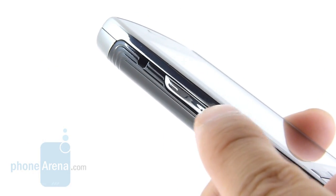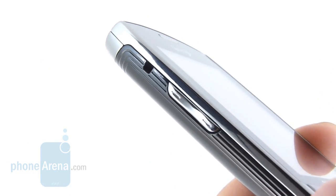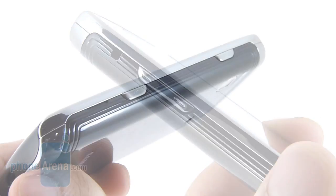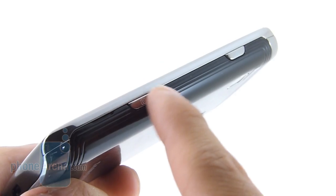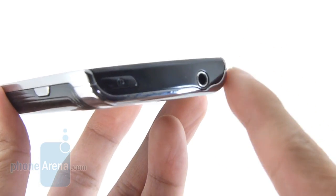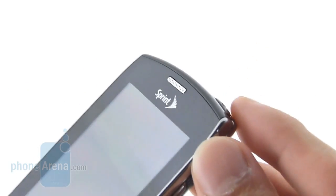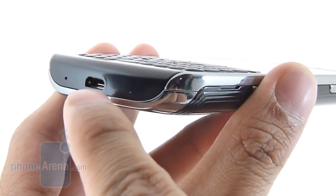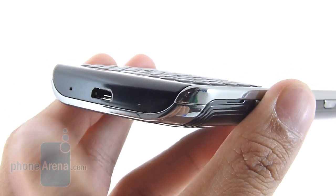On the left side of the device, we have a sufficiently-sized volume rocker that provides a really nice response when you press it down. You also have a spot here for a lanyard. On the right, we have a dedicated shutter key — it's only a single level — and you also have the voice command button. On the top side, we have a 3.5-millimeter headset jack and a dedicated power button, which is raised and has a really nice response. At the bottom, you simply have the micro-USB port and the microphone.